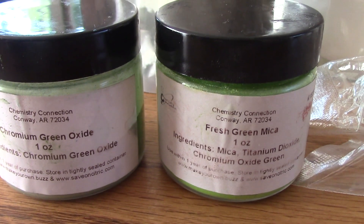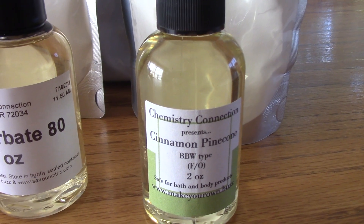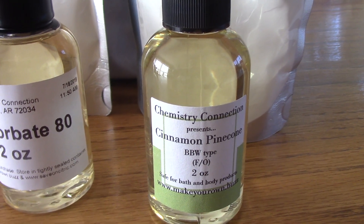Today we will be using our chromium green oxide and our fresh green mica. You will also need a fragrance oil of your choice. Today we will be using cinnamon pinecone.